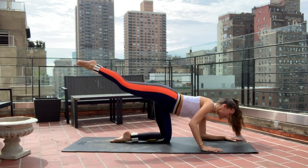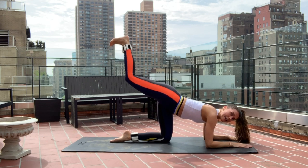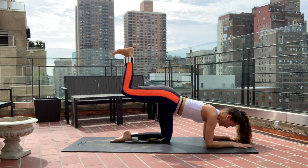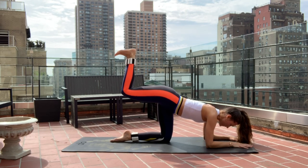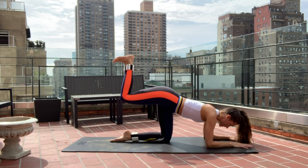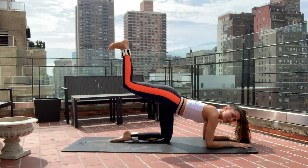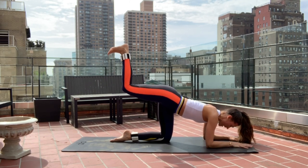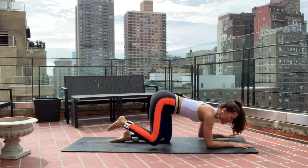Last one. Come back onto those forearms, plug belly in. Lift leg really, really high. Now bend the leg to a 90-degree bend — tiny pulses here. Squeeze the glute at the top for ten, nine, eight, seven, six, five, four. Feel the burn — three more, two. On one. Drop that leg down.